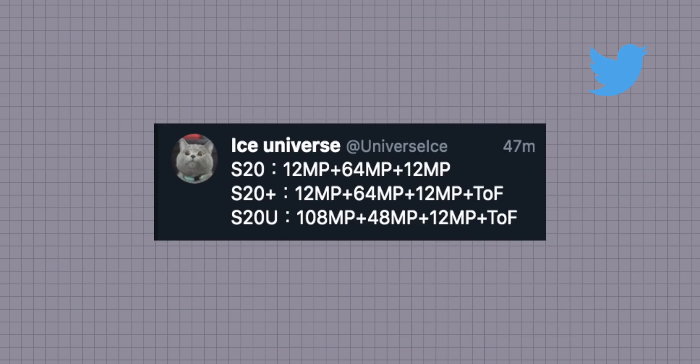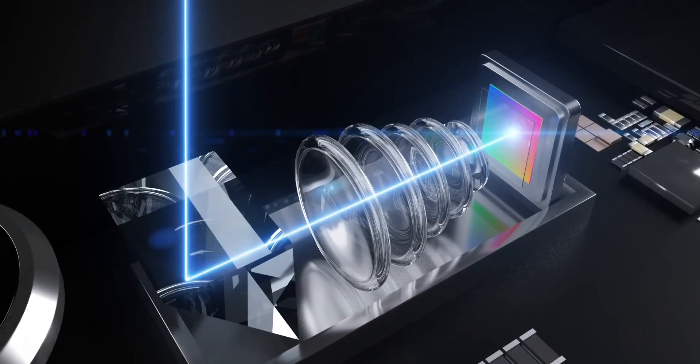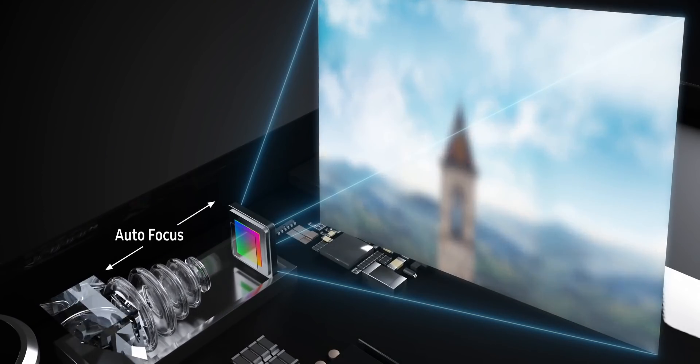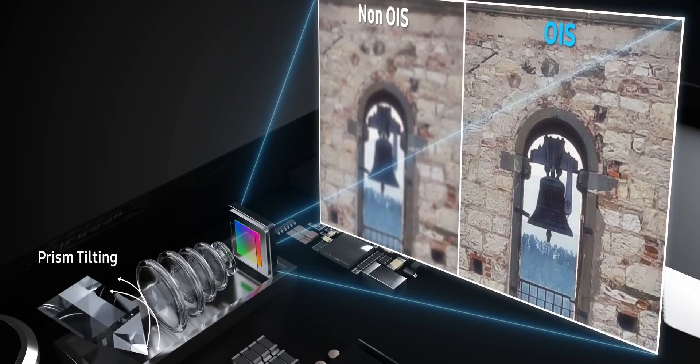The Galaxy S20 and S20 Plus are actually using a 64 megapixel zoom camera according to Ice Universe — that is the Samsung GW2 image sensor, 64 megapixels, not 48 megapixels as was rumoured beforehand. Ishaan Agarwal on Twitter also tells us that the Ultra will use a periscope-style zoom camera, different to the other two phones, capable of 100x hybrid zoom, going toe-to-toe with the P40 Pro from Huawei. It's completely new camera hardware this time around and I'm expecting some big improvements.